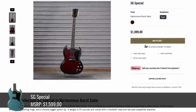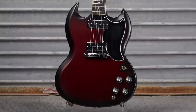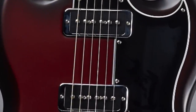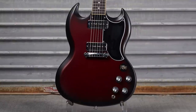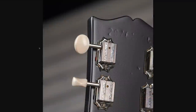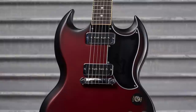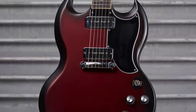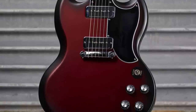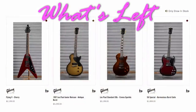To wrap up the mod collection, we've got an SG Special in Harmonious Burst Satin at $1,900. It's actually a pretty cool color — I wouldn't have called it Harmonious Burst, this more looks like the war has begun. But you've got your Toaster Pastry P90s with mini humbucker plates over top of them, a nice dark red bursted finish, really dark fretboard, and a completely black back with what appears to be a satin finish. You can see the original red cherry color still underneath, which means this started life as one of those sparkling burgundy ones and then they just added the black over top of it.